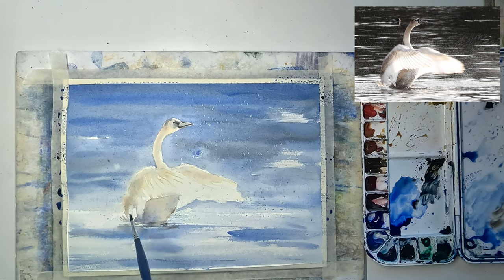As the paper dries up you will notice areas that need adjustment. Here I'm also adjusting the shaded area of the swan's belly so that its wing can pop out better.